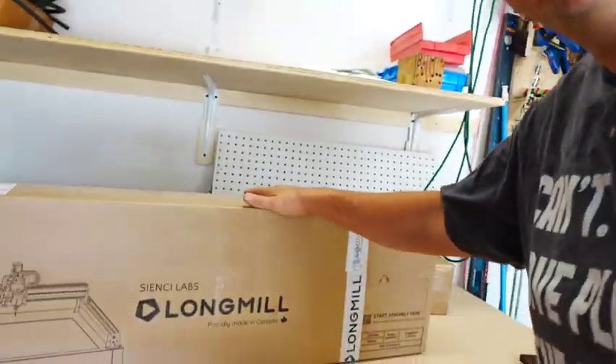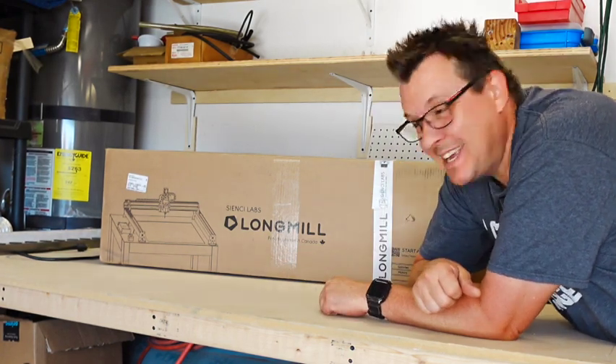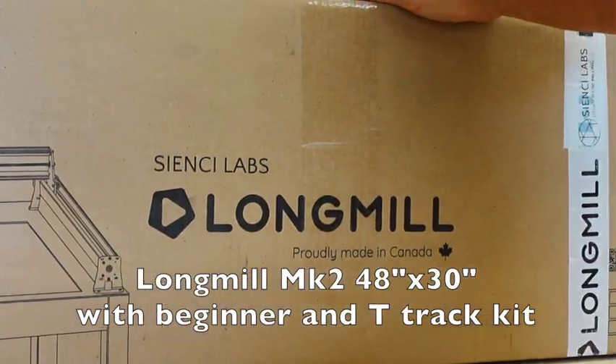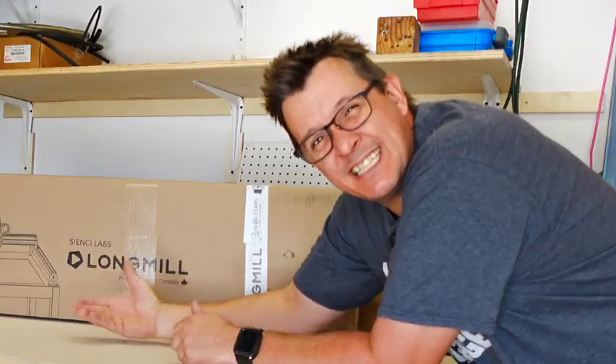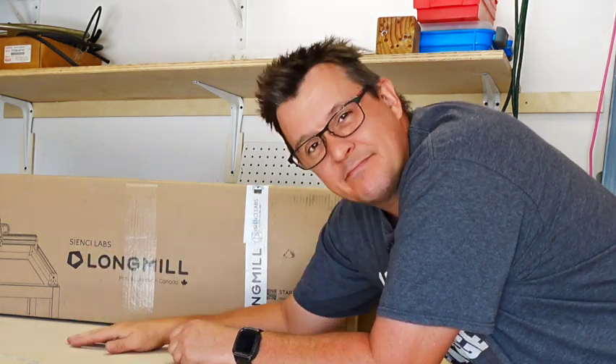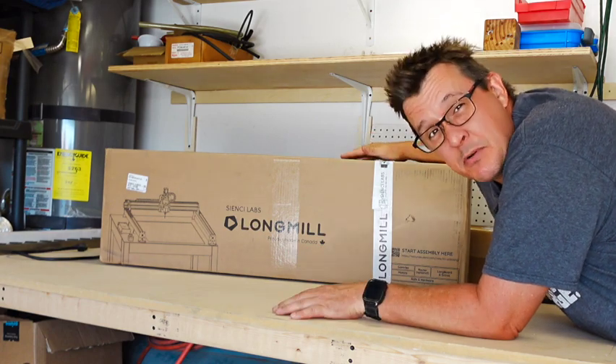Ordered this about a month and a half ago. It was about three to four weeks lead time. Came in two separate shipments. Long Mill CNC machine. This is the 48 by 30 from Cincy Labs — or is it just CNC Labs? The way they spell it, I don't know. They're from Canada, so you know the machine's probably really polite.